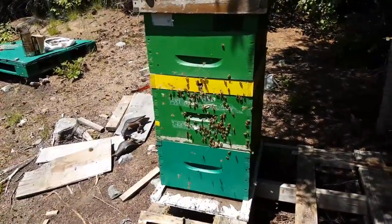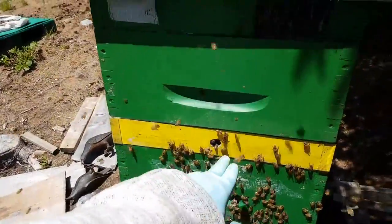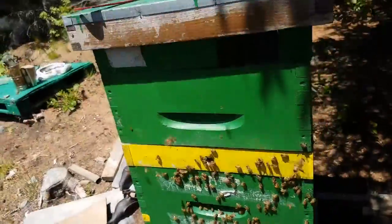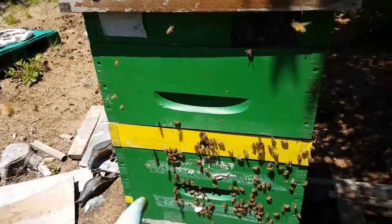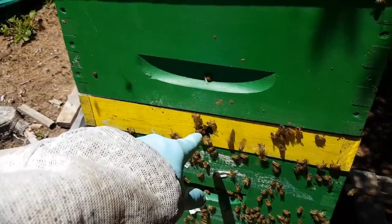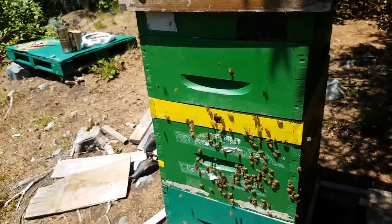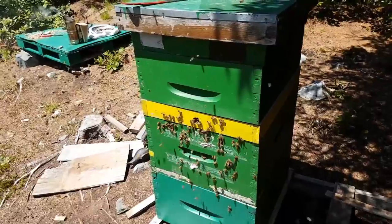The bees are a little disoriented right now because the entrance used to look different — they were all cued into the inner cover hole, which I removed. Now they're all just landing and wondering what's going on. Eventually they'll start scenting once they figure out the new way in, and they'll all eventually figure it out, but they'll be a little disoriented for the next half hour or so.